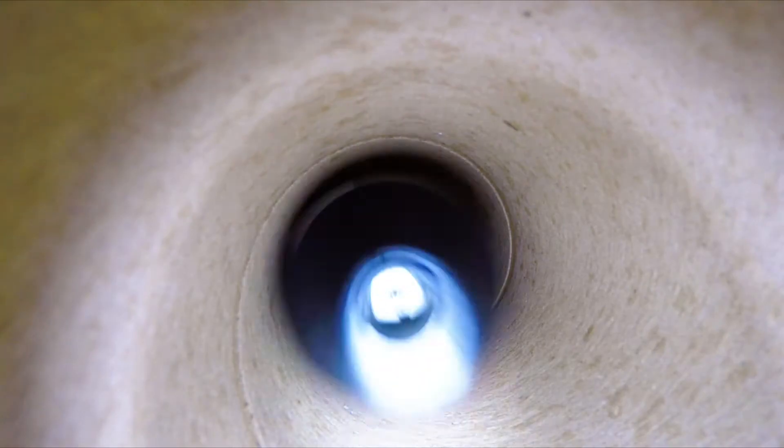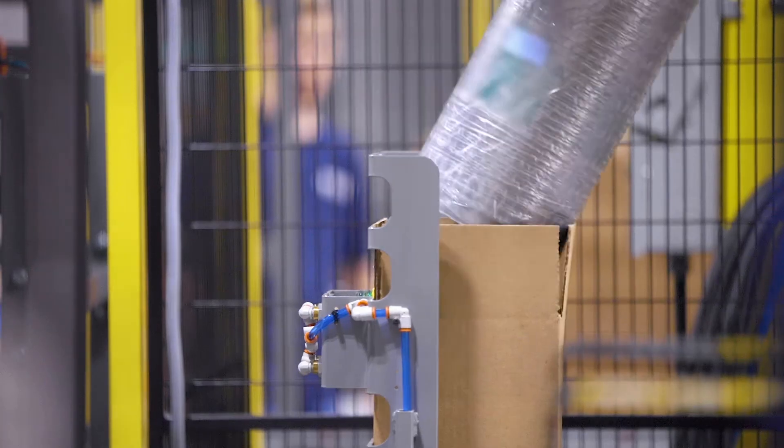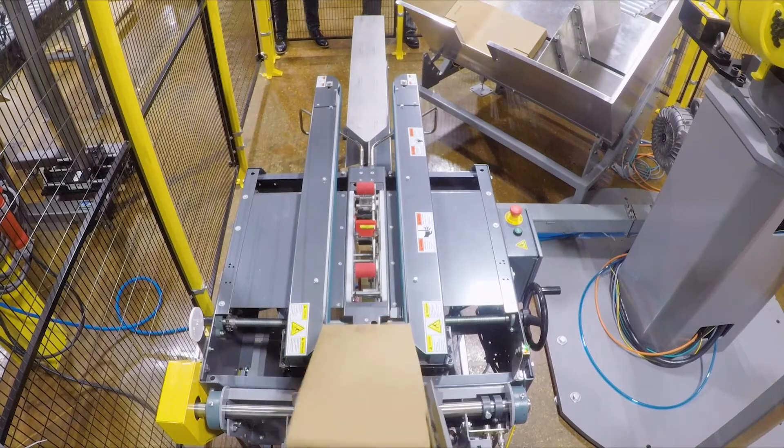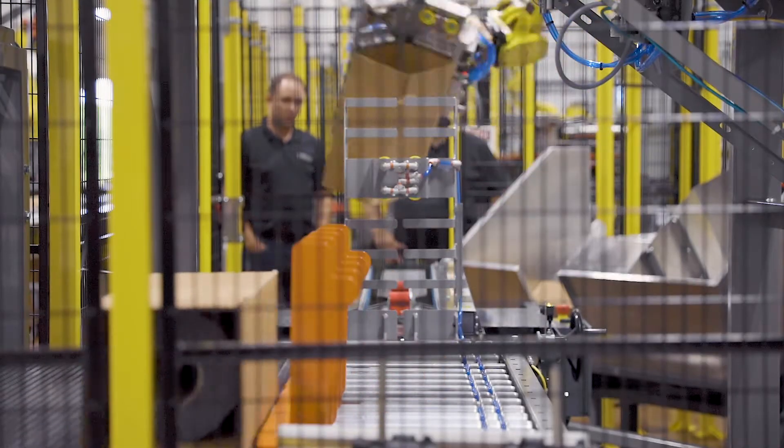By only handling the roll from the inside core, the outer layer of film is left untouched and the roll is gently placed at an angle into the box. If any issues occur, sensors will sound an alarm. The box is then sent to the next station to capture data on the roll and prepare it for final sealing.